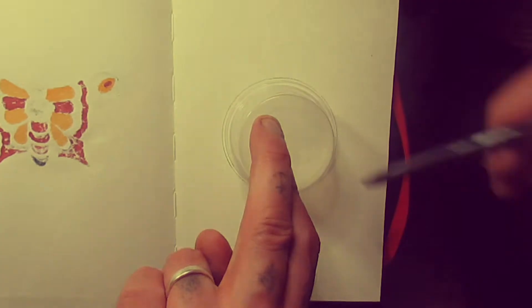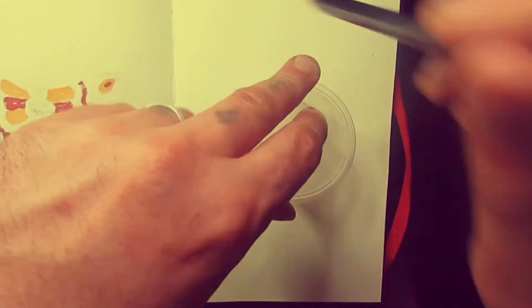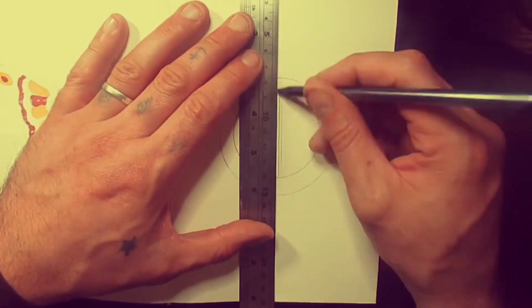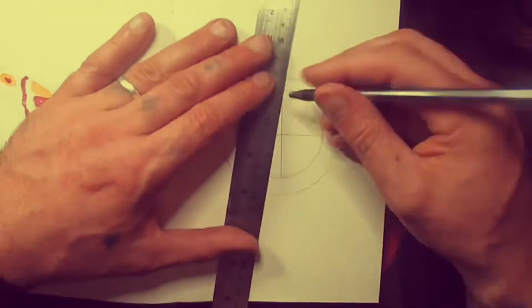First we draw a circle, then another circle inside it. Then a vertical line and a horizontal line.